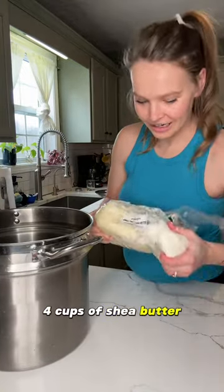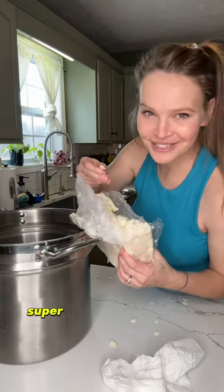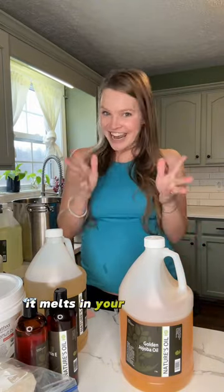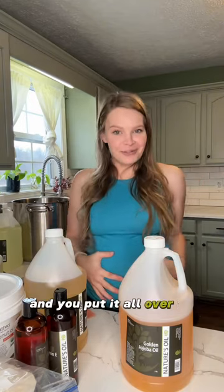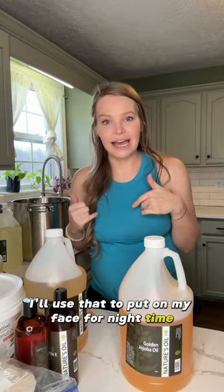Four cups of shea butter, and I'm gonna add five cups of mango butter — mango butter is super super soft. Mix them together; it's so moisturizing, you only need a little bit. You rub it on and it melts in your hands like butter. Put it all over to keep your skin moisturized. If there's any left over because it's still kind of oily after I'm done, I'll use that to put on my face for nighttime.